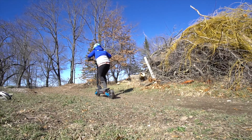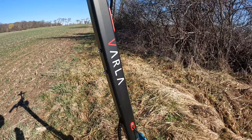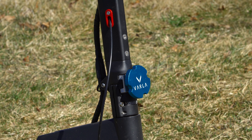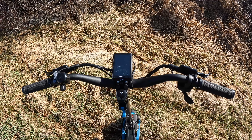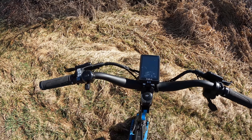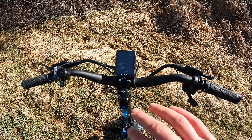This is the Varla Eagle 1 2.0. I did some videos on the original version but there were a couple things I just didn't like about it. Those things have actually been addressed on this version, so I will find out if they are better or just different. The throttle was an index finger before, now it's a thumb throttle. The down tube stem had a lot of flex in it but that has been redesigned — it is thicker with a new locking mechanism, so hopefully that will be much stiffer and more fun to ride.